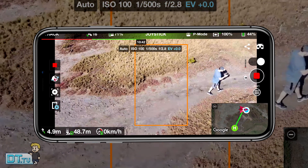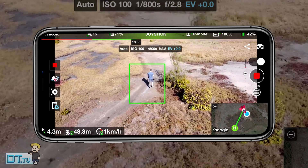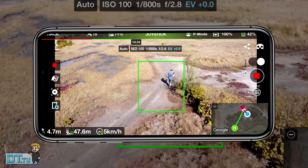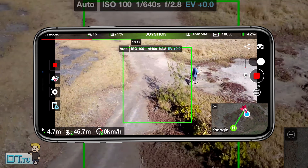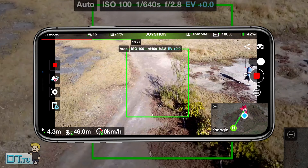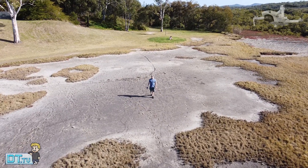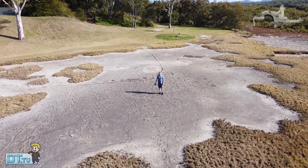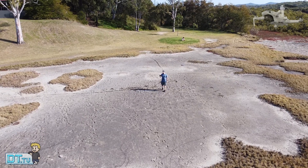That adds an additional layer of prosumer features to a budget drone, which is extremely exciting. I also run a Mavic Mini Australia group — if you want to join, I'll have a link in the description. We have a really supportive community of Mavic Mini lovers. You don't have to be from Australia — we have members from all over the world, but the main focus is sharing Mavic Mini knowledge and connecting with other pilots.